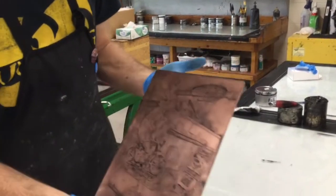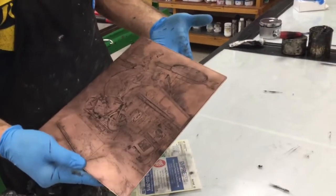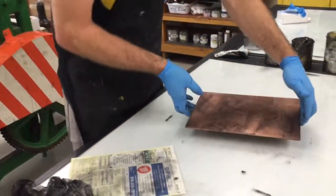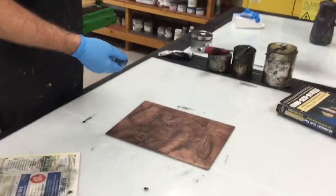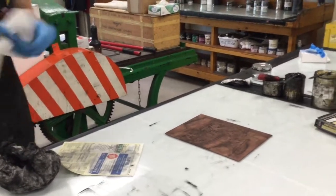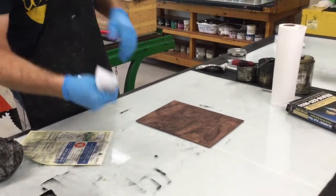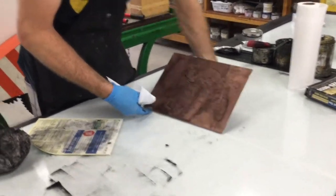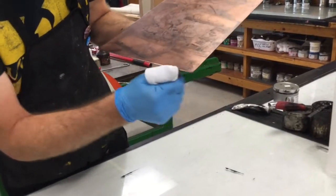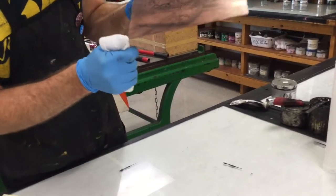I think we're looking pretty good. I've still left some plate tone in some areas, so we'll see how that turns out. The last thing we need to do before we're ready to take this over to the press is to wipe the edges. Take a paper towel, wrap it around your thumb just like that, and go right along the edges to wipe that edge off.